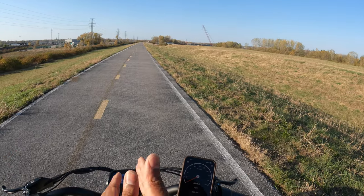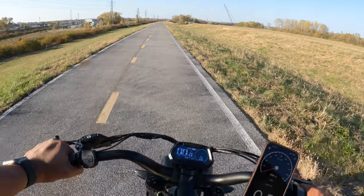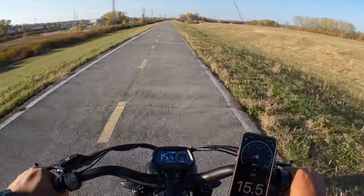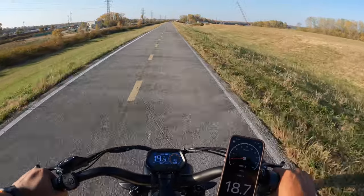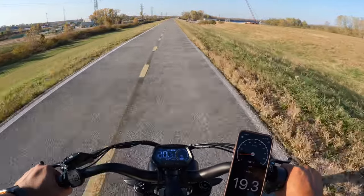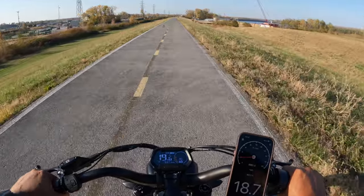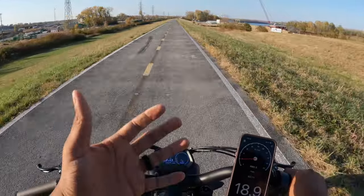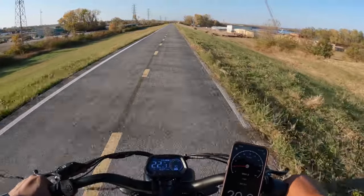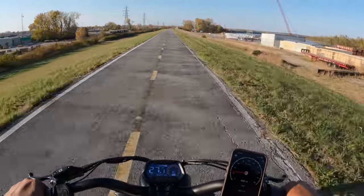Speed test: throttle only, Class 3, pedal assist level 5 — in 3, 2, 1, boom. The acceleration is nice. This bike has a 750-watt motor that peaks out at 1800 watts and 90 Newton-meters of torque. We're already at 19.5 miles per hour according to my GPS app, 19.6 on the bike display. This is what you should expect from Class 3 using throttle only, but the second I start to pedal we immediately get that jolt of energy and get up to around 28 miles per hour.